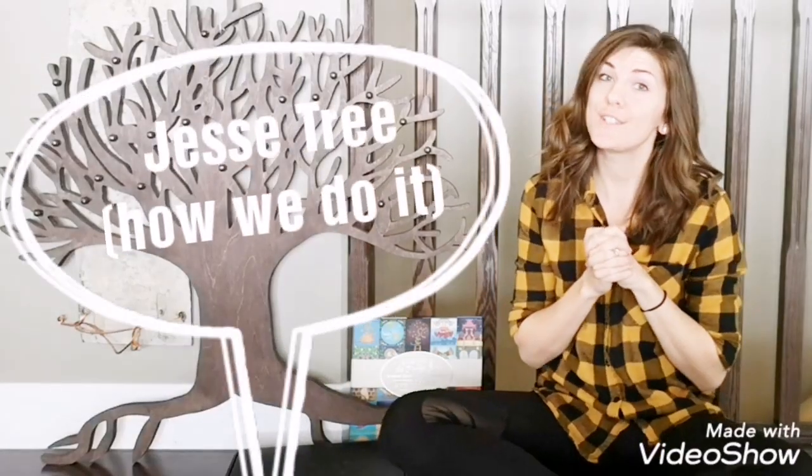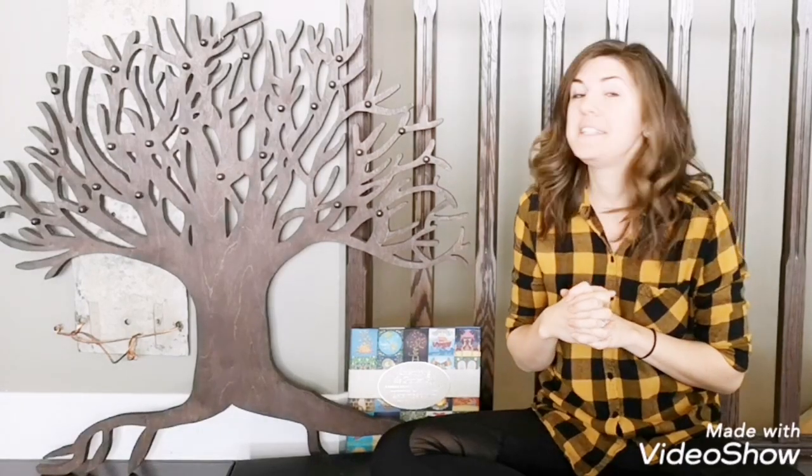Hey guys, it's Bonnie here. I would like to show you guys all about our Jesse tree today because summer is just around the corner — real life, I've got my kids playing downstairs, hence the background noise. If you haven't been to my channel before, my name is Bonnie. I'm a second generation homeschool mom of three kiddos. My oldest is only six, so I have all the younger ages right now. I like to share things we're doing at our homeschool or home, like life as a mom, parenting, or just stuff from my heart. So welcome, and let me dive in to tell you about this Jesse tree.